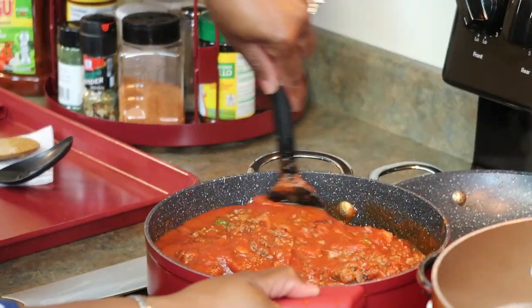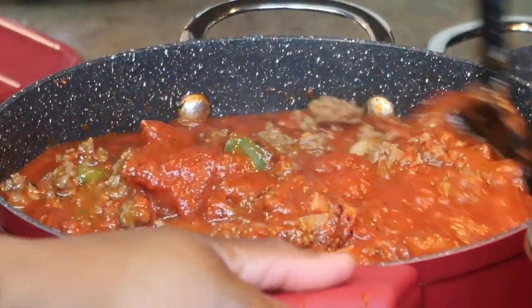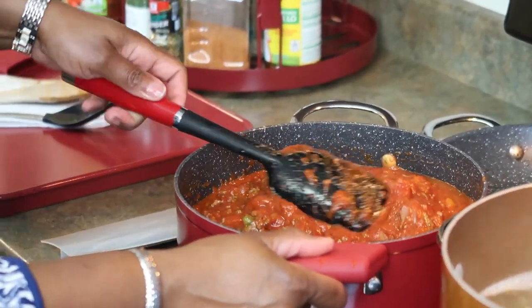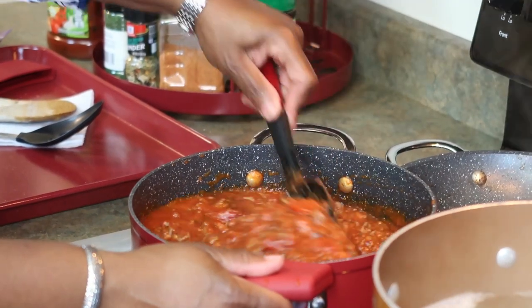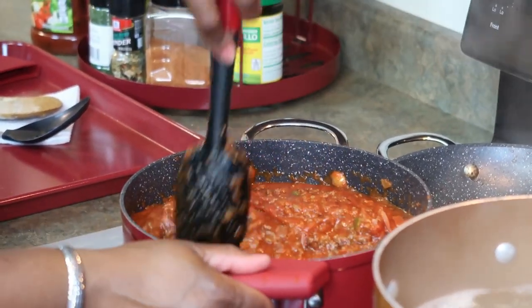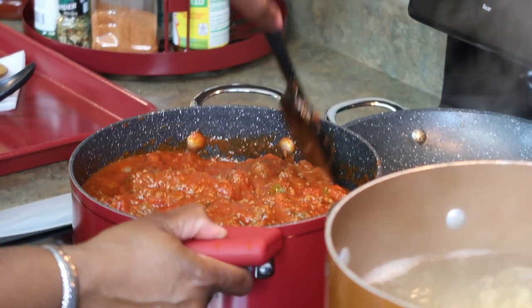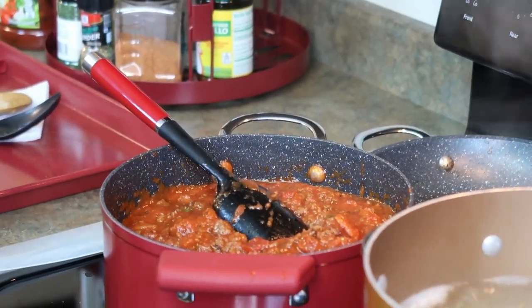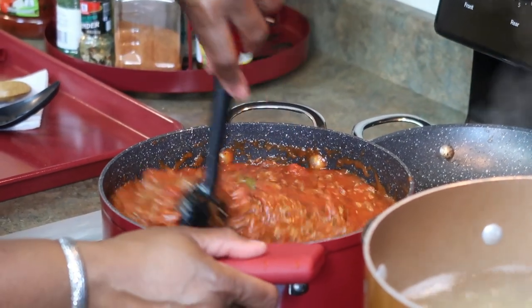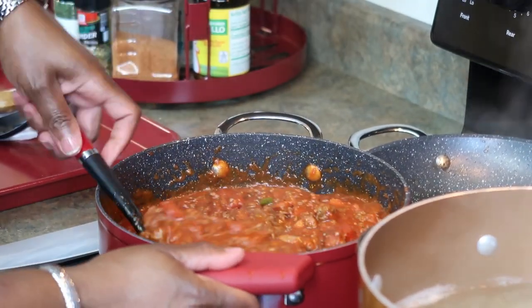I'm going to mix this up and then add the tablespoon of sugar — I have to go to my pantry to get it. I'm going to drain the spaghetti too. Jake, I need you to taste this sauce and let me know what I need to add. I have Invisalign trays in my mouth so I have to wait before I taste stuff. My husband is going to taste it off camera and let me know what to add.